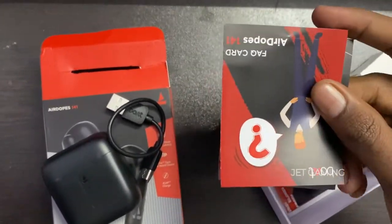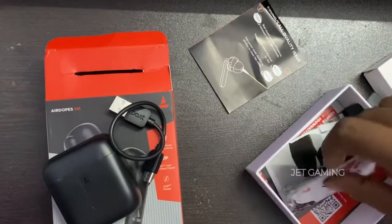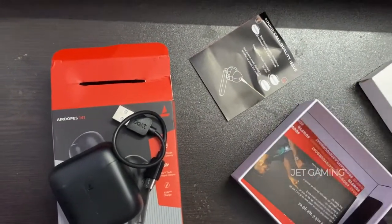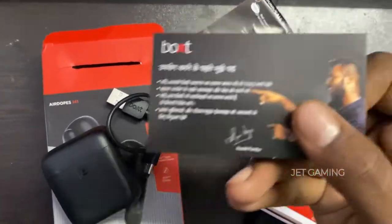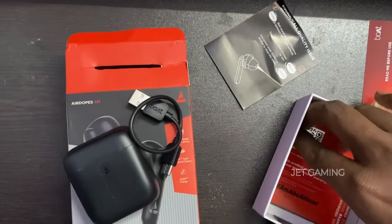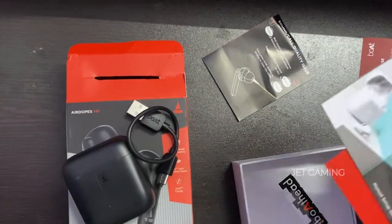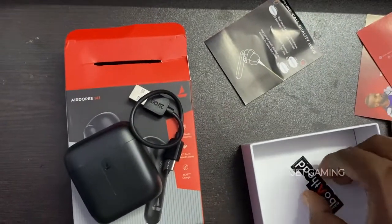This is the user guide. This is the FAQ card. This is the user guide again. This is the warranty card — do you know how much the card is available? And this is the sticker, guys.